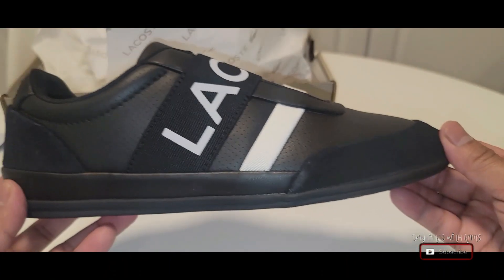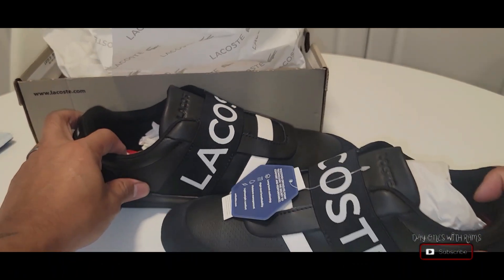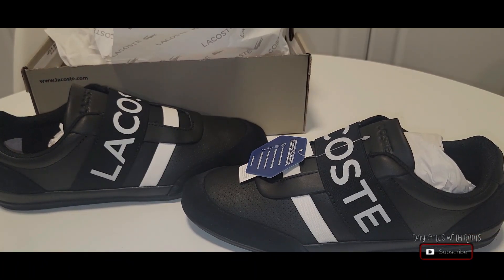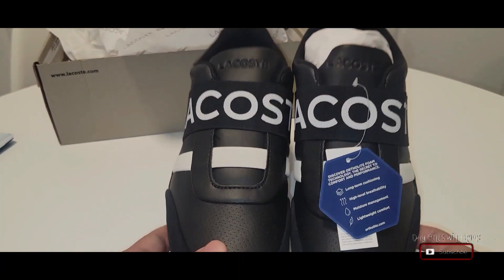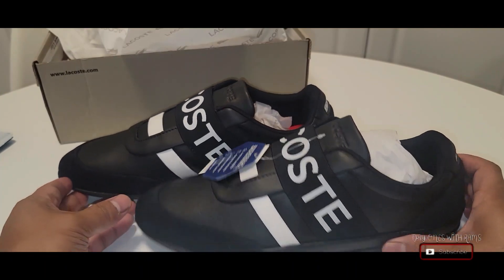I'm touching my 40s, so I like this style — maybe with some casual pants or jeans. I could definitely wear these. I really like the big Lacoste strap right there; it kind of pops out a little bit, but subtly.